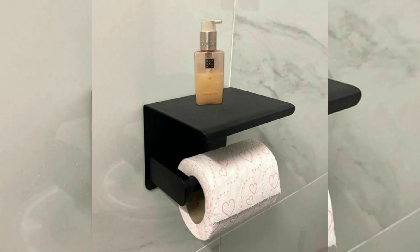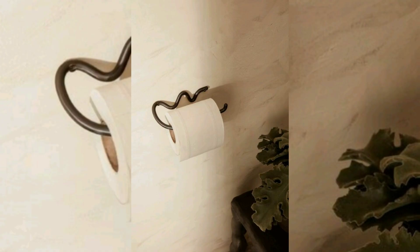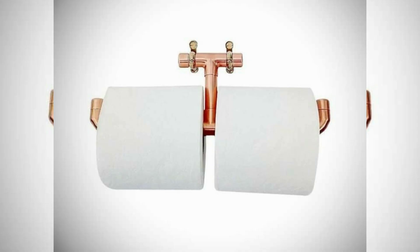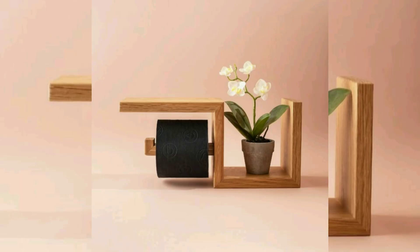is an item that holds a roll of toilet paper. Common models include a hinged length of wire mounted horizontally on a wall, or a thick axle either recessed into a wall, mounted on a frame, or on a freestanding vertical pole on a base. In recent years, automatic toilet paper dispensers which automatically pull and cut the toilet paper